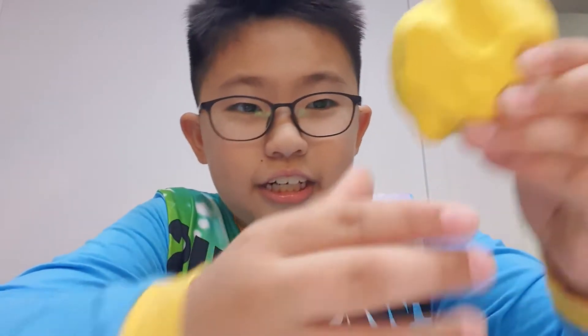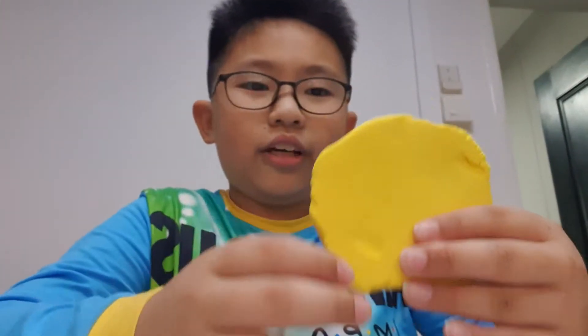So, here's the clay. You need to buy some clay. You smash it, smash it, smash it. And you just pick it up like this.